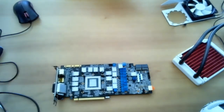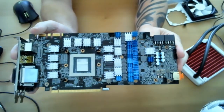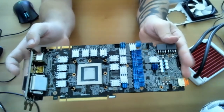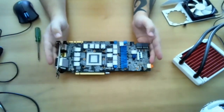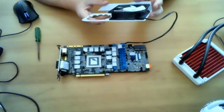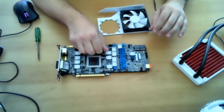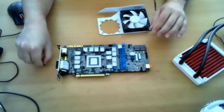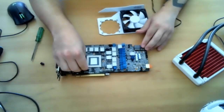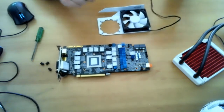The heat sinks are all applied and the board is looking pretty good — they're holding up, secured in there. From here we can go into the hardest part of this job, which is installing the cooler, because this is a real challenge. What we need to do next is apply thermal paste.